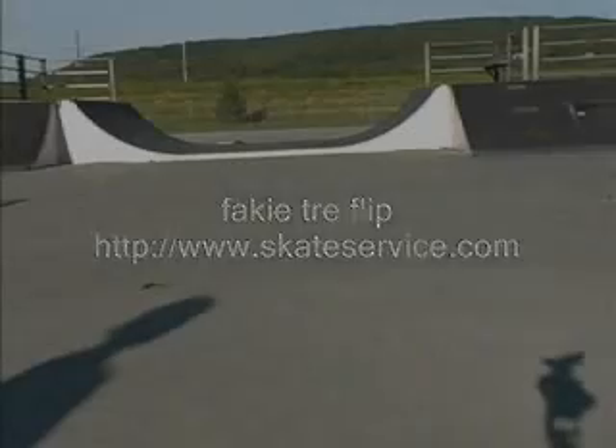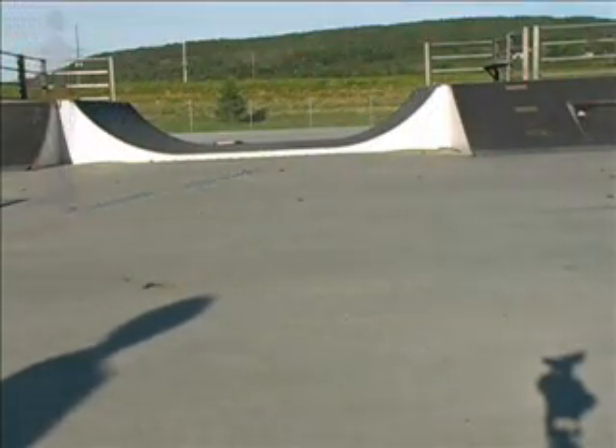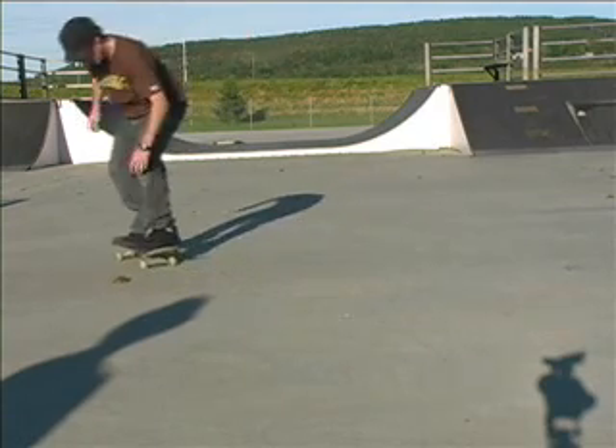You want to learn fakie kickflips and fakie pop-shoves before even attempting this. So you want to roll fakie from the kickflip position, but a little bit farther back, so it'll scoop a little bit better for the shove.